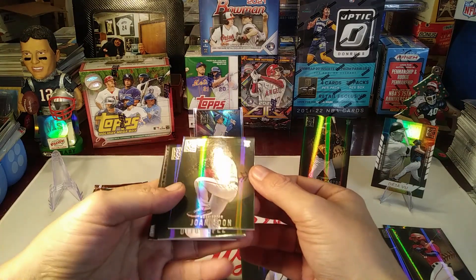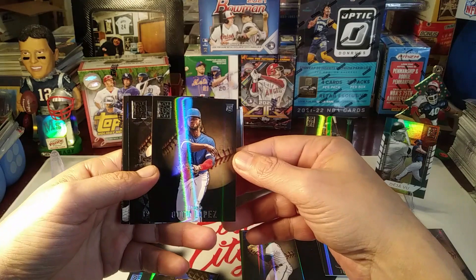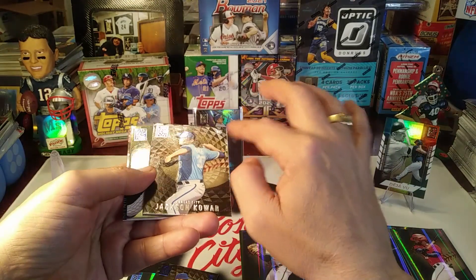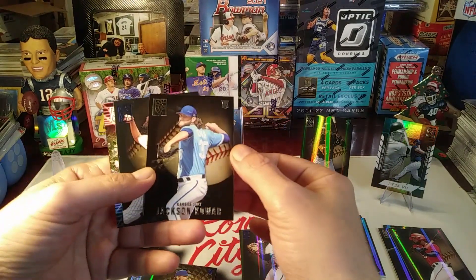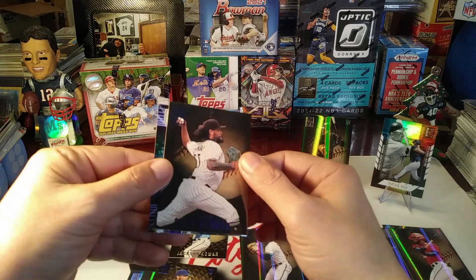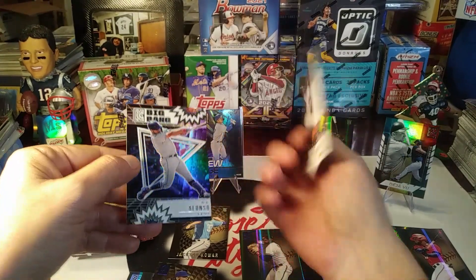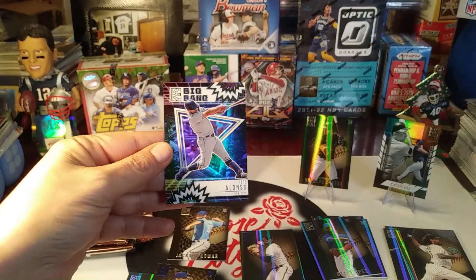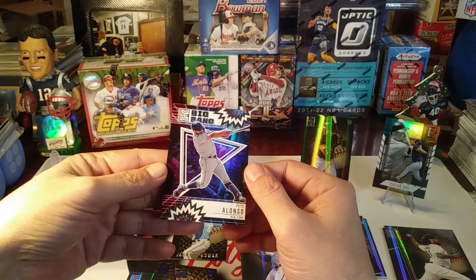Here's a rookie of Yoan Moncada. Here's a rookie card of Otto Lopez. Another rookie card of Jackson Carr - it has a different kind of look to it, I think that might be some kind of parallel maybe. Got a blue parallel here of Shawn Manaea, left-handed pitcher. And then a cool-looking insert - the Big Bang! Wow, the Big Bang Pete Alonso - very sweet looking holographic insert.